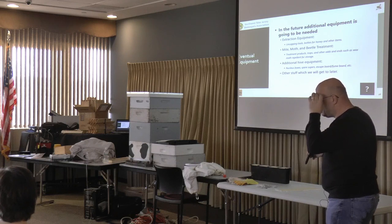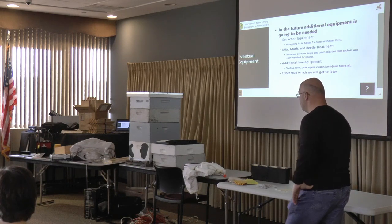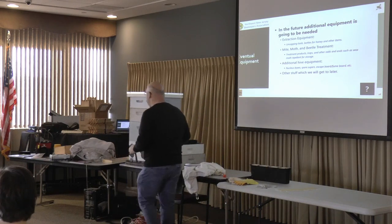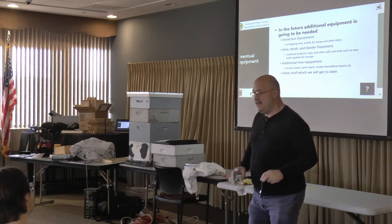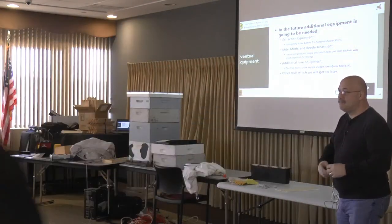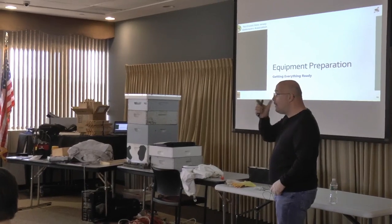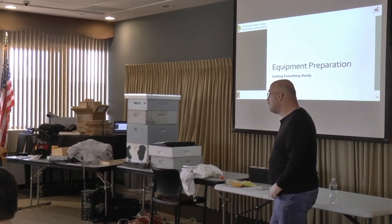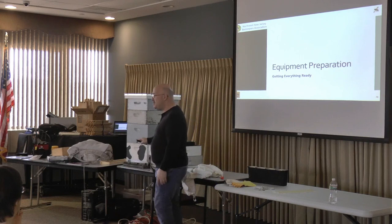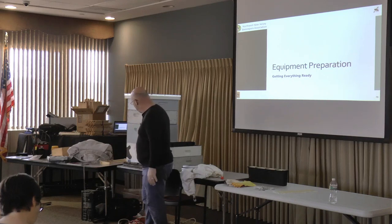New beekeepers should not expect to get honey their first year — just don't expect to be taking honey this year. They need to build up the wax and get ready for winter, and there's not going to be honey for you. You have to assume you're not going to get honey in the first year, and if they happen to make you honey — which does happen every once in a blue moon — count yourself blessed. As for whether you should use an excluder between the brood boxes and the honey boxes — the answer is no, you don't need to use an excluder.